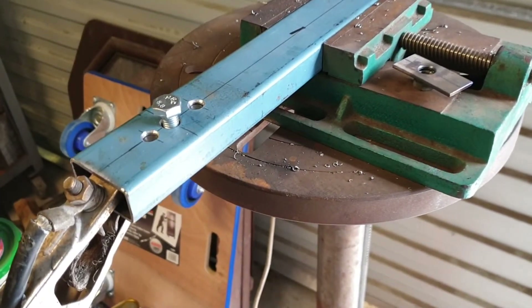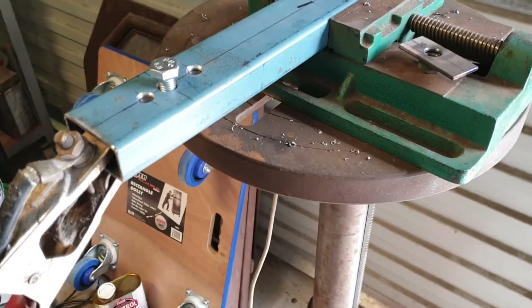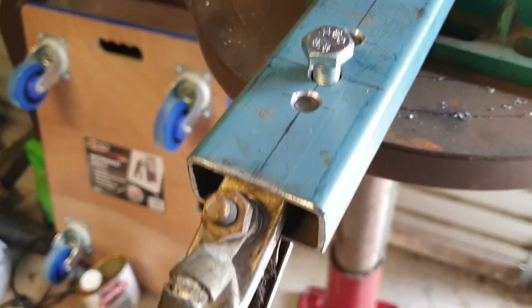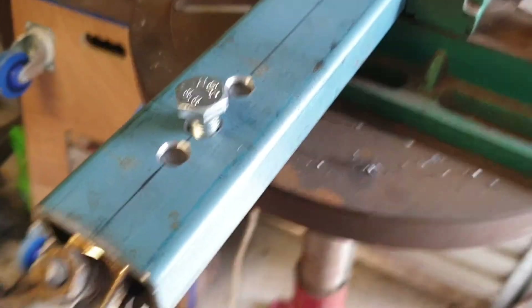When I need a nut welded inside some square or rectangular hollow section and it's not right at the end where I can get the welder onto it — for example in this situation there's no way I can get a MIG torch in there to weld a nut in. So I'm just about ready to weld, and here's what I actually do.